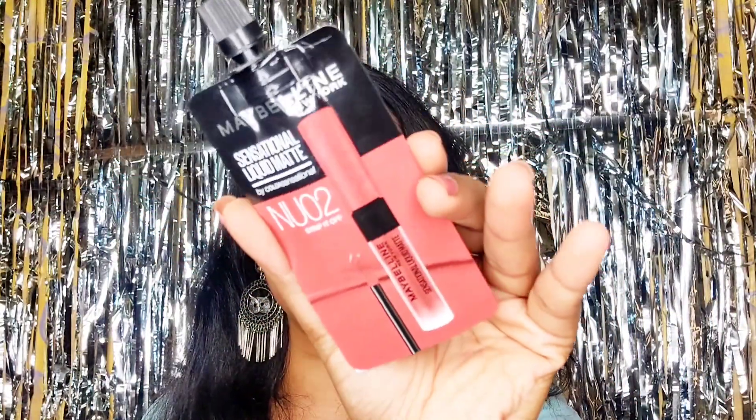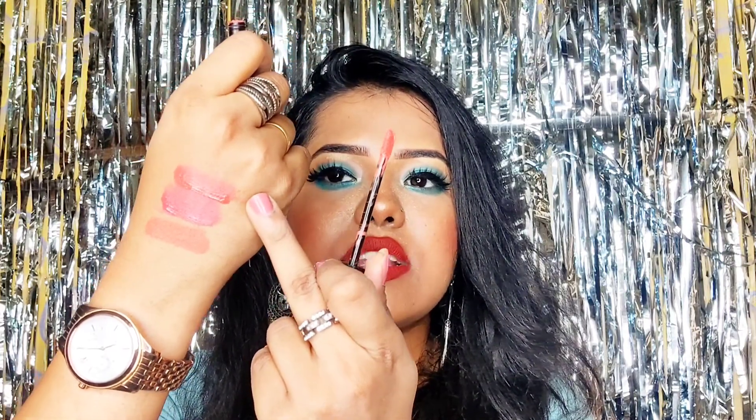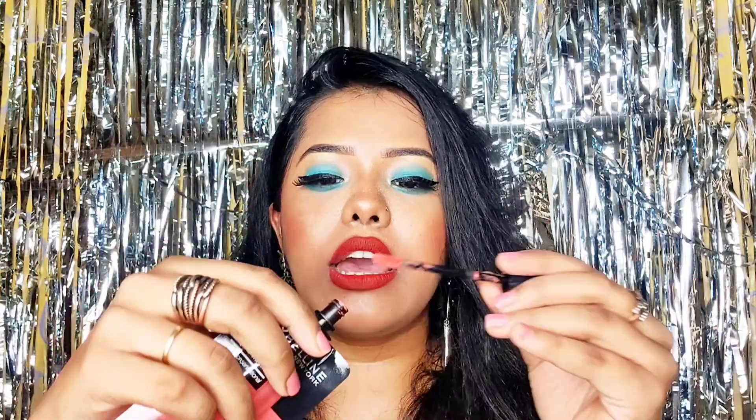The next shade is Strip It Off, which is an orangish nude tone. The nude shades in this range are a little brown and orangish — they work best on fair to medium skin tones. For medium to deeper skin tones, I'd recommend going for more pinkish or deeper shades instead.